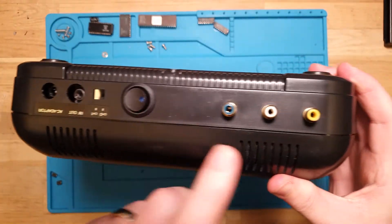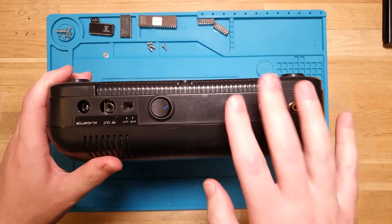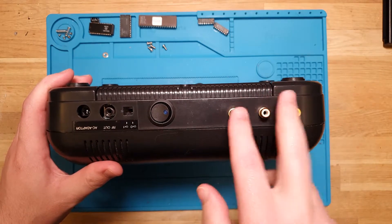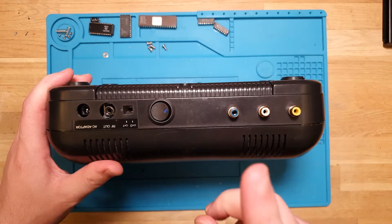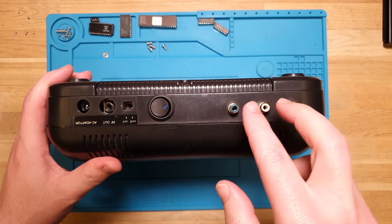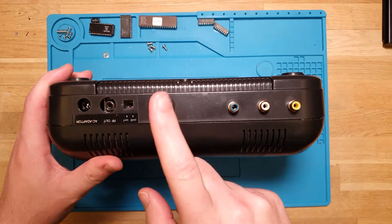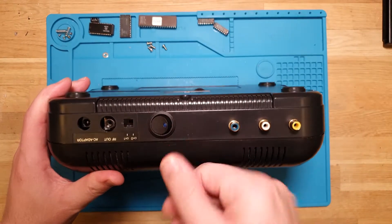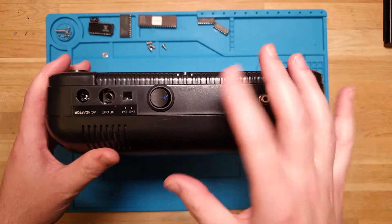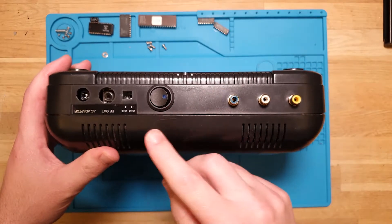It also has this switch and these connectors. Just based on these, this is going to be composite. We've got the yellow for composite video, and then audio. I don't know why there's two since the Master System only generates mono - I'm guessing they just doubled it up. We've got white and blue, it should be red but whatever. And a switch which, because of the composite mod, I'm going to assume is a PAL/NTSC switcher - just a pin on the video controller that tells it which to output.